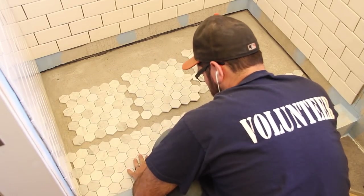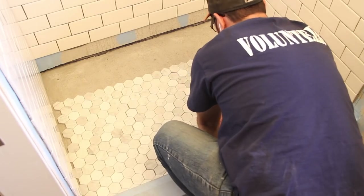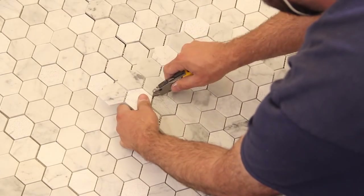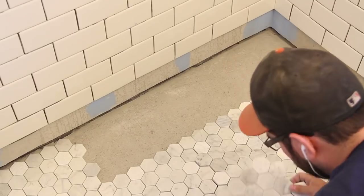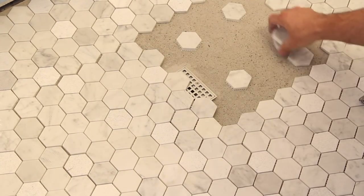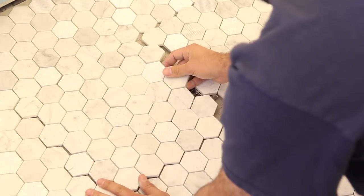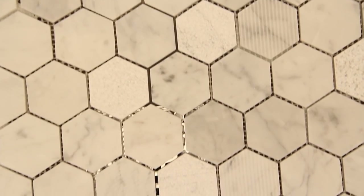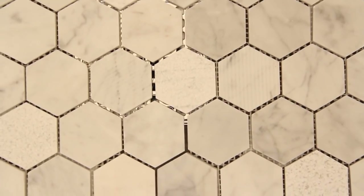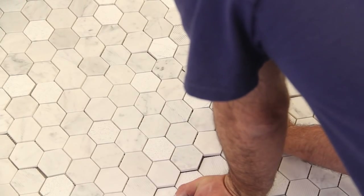I laid out the sheets to figure out the best way to install them. I used a utility knife to split the sheets down to make them fit. Once I had the entire space covered, I removed the two sheets right above the drain and added some spacer tiles to bring the sheets flush with the top of the drain. This is the top-down view showing how I could see the edges of the drain.